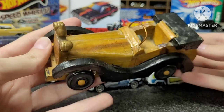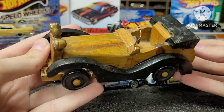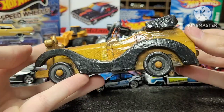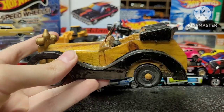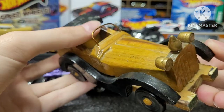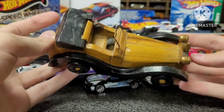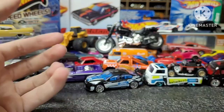Here we've got a neat little wooden car, handmade I do believe. It doesn't have a brand or anything on it, but it's pretty neat. This thing has been stained and painted and everything, and it's got a little copper wire up here for the windshield, which is pretty neat. I actually got this one for free, which is pretty cool.